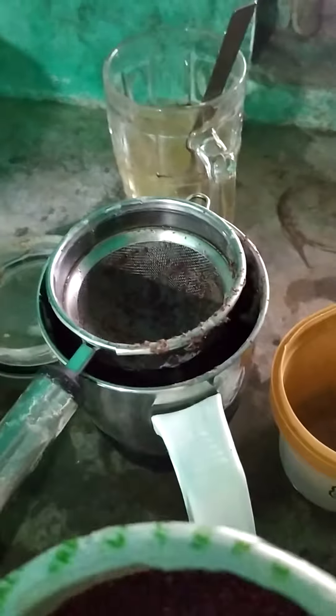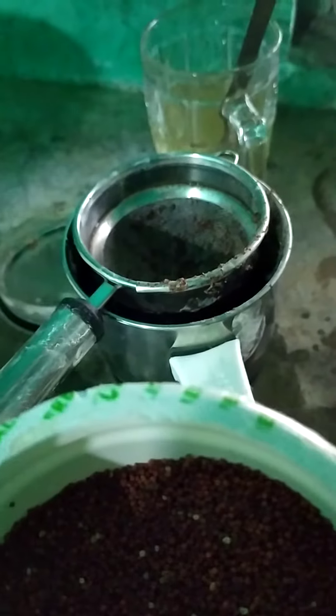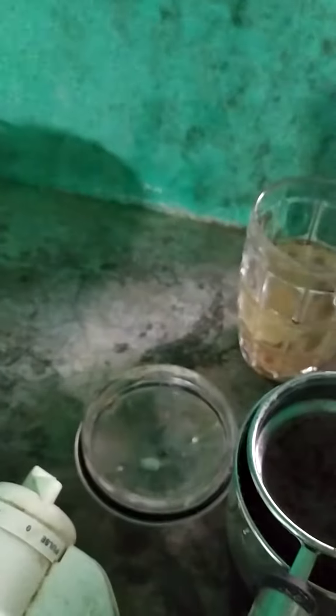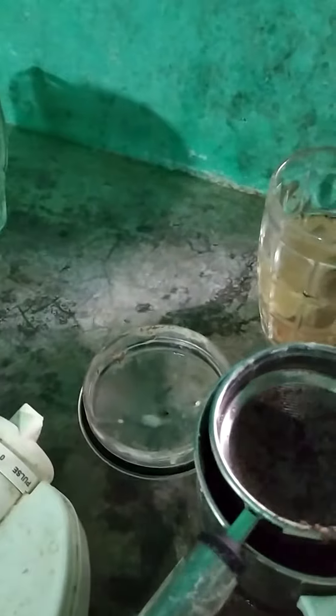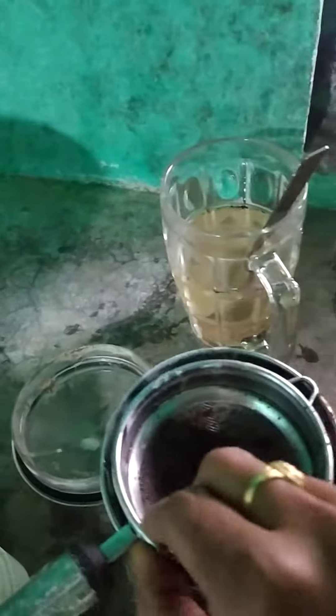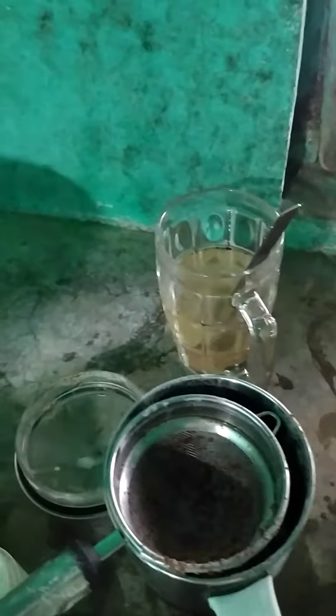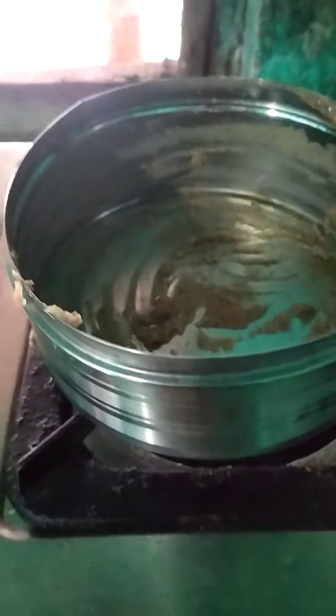After two to three hours, we are ready to mix it in a jar. Let's add water. I am going to add some water — just a small amount of water.